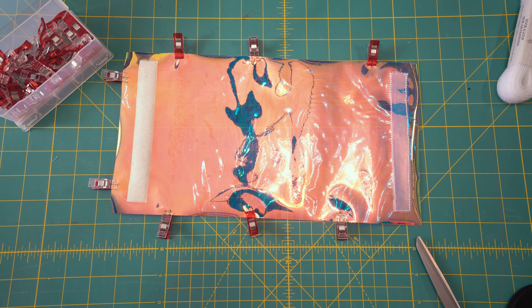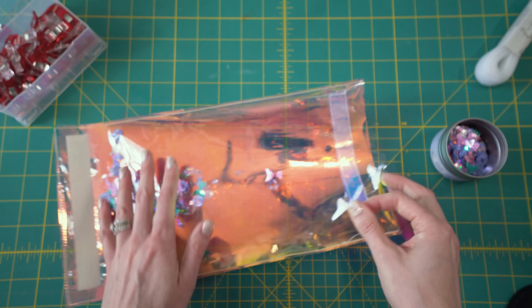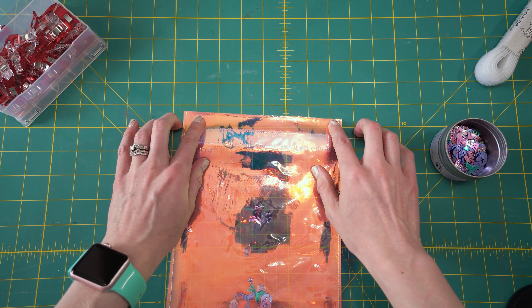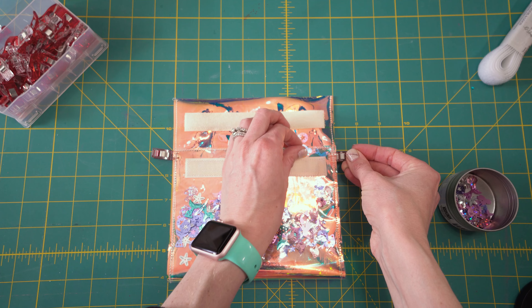Now that I have my edges sewn together, I still have this opening. You can see that my hand goes all the way through except for this piece of Velcro here, which is fine because the lip is going to cover that anyway. I'm going to go ahead and fill this with confetti — just fill until you're happy. Then whenever you're done, you'll take it to your sewing machine. You can seal this top, or I'll show you what we can do instead.